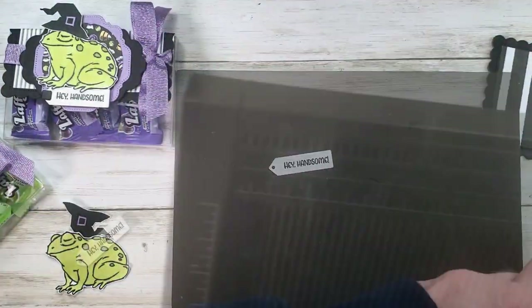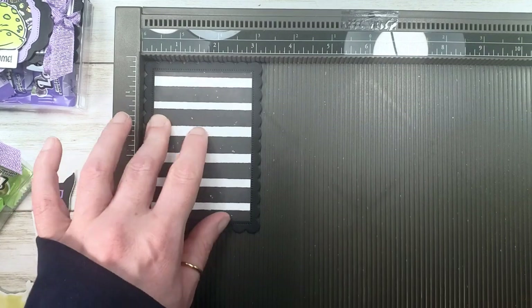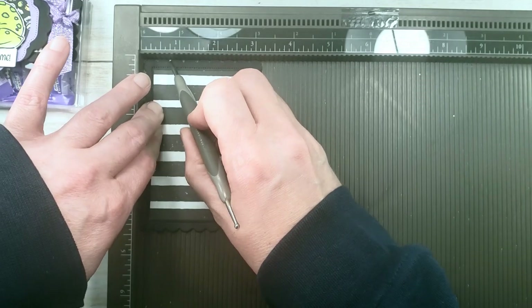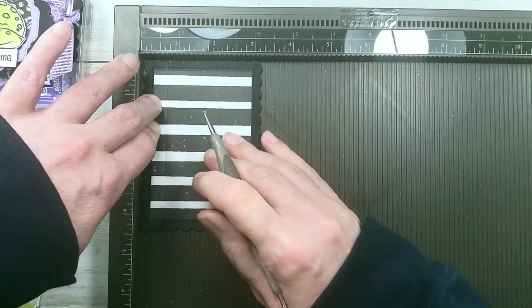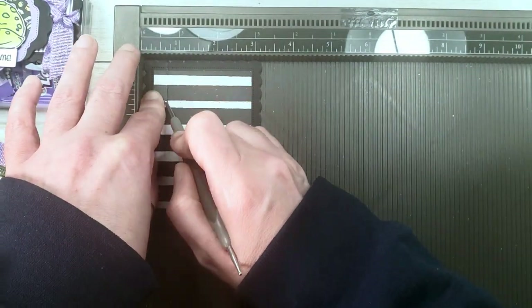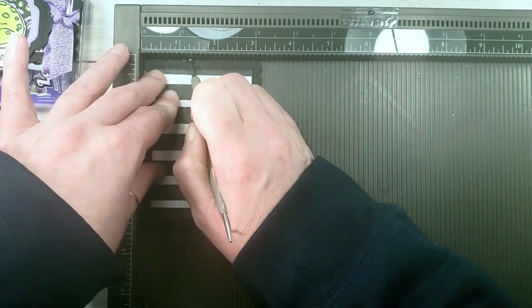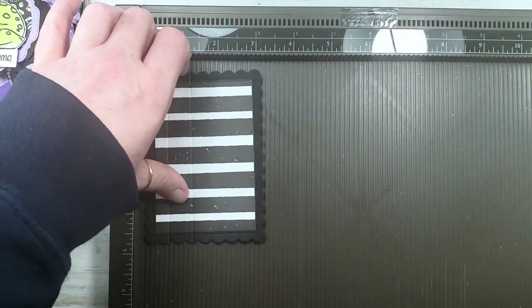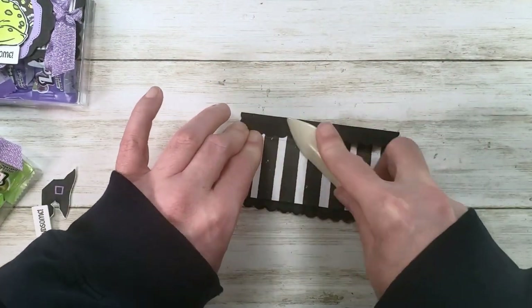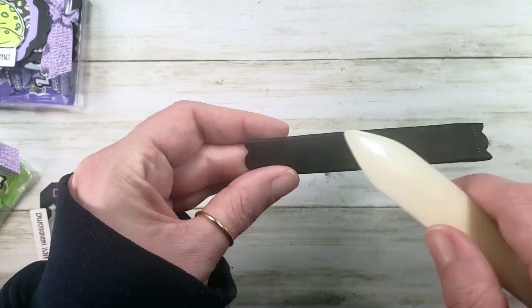Now let's get our Simply Score tool. We're going to pop the contour scallop label in the corner on the short side and score at five-eighths of an inch. We're going through two layers of paper, so go over with medium pressure more than one time instead of trying to break through both layers at once. Then we'll score a second time at one and a quarter inches. Let's get a bone folder and work those scores — fold backwards first so any stress cracks are on the back side.